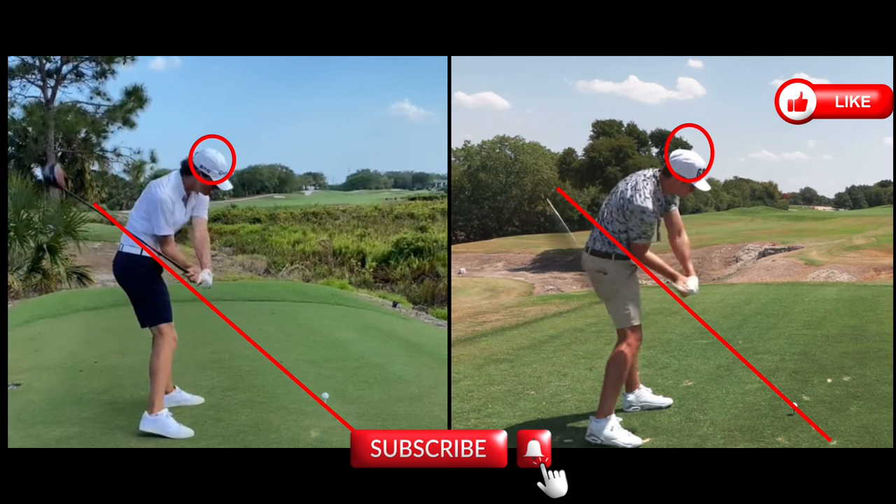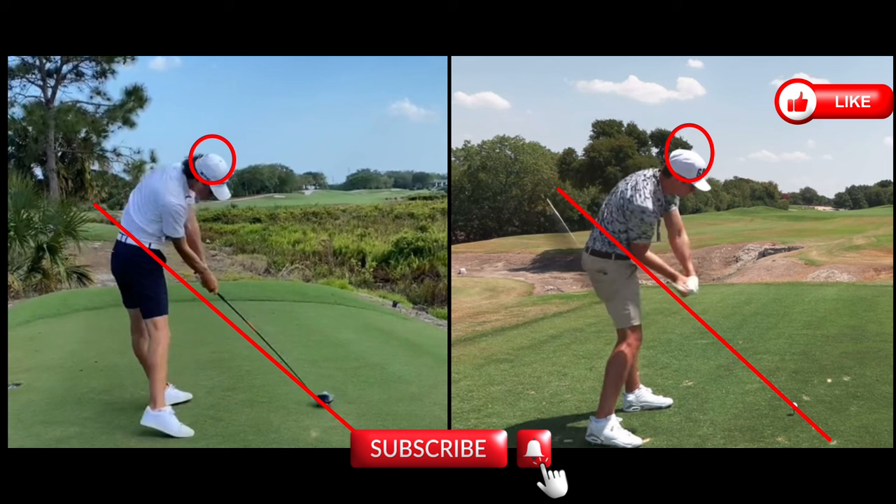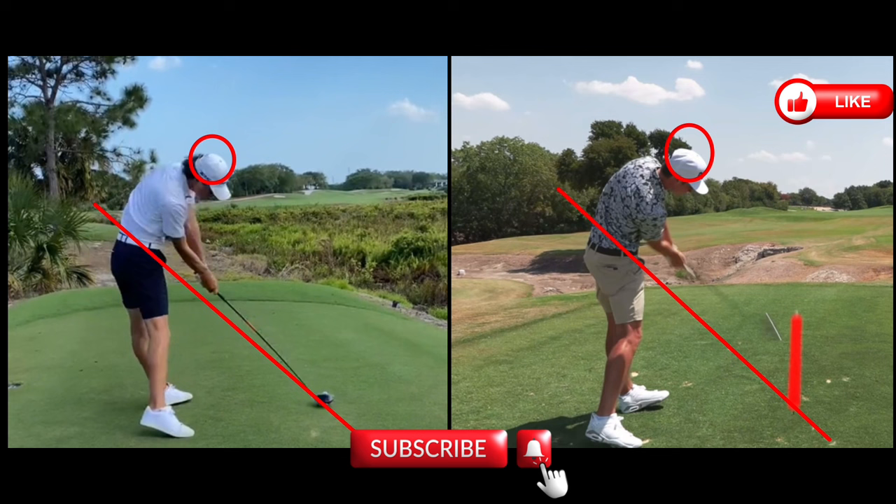The main difference is that Garrett drops his head significantly more than Grant. Moving through the impact zone, their impact positions are very similar. Both are pushing off that back right leg, hips are in almost identical positions, and shoulders are again identical.